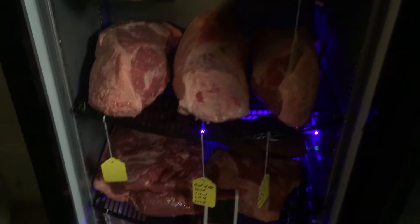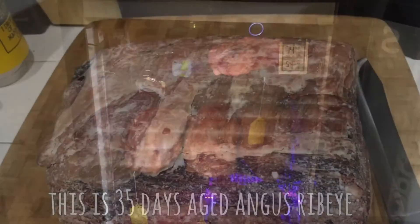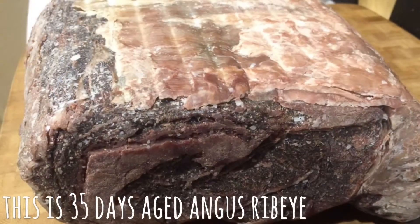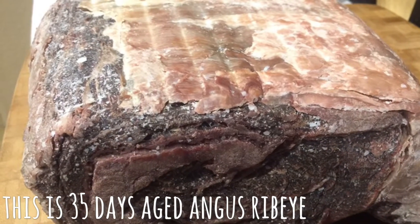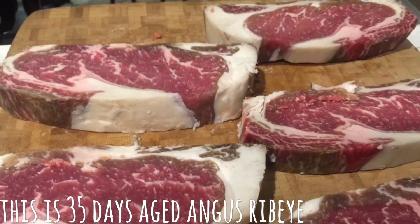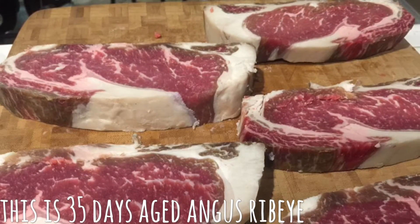Here are a couple of photos of some recent dry-aged Angus ribeye. This one was aged for 35 days — look at that beautiful color. Man, these things tasted amazing.